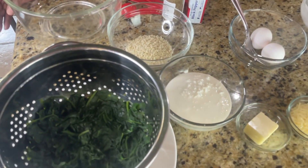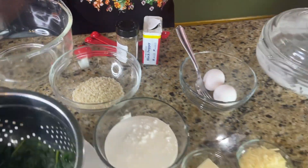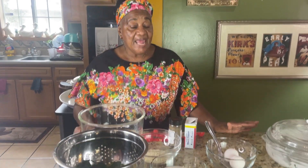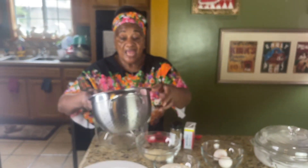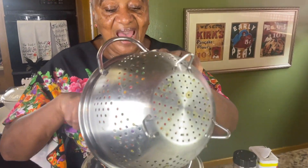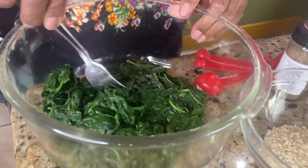What I did was I got the fresh spinach. You can use frozen spinach if you want to, but I got the fresh spinach. I washed them again — even though it says wash and eat — and I got two bags, of course it's for four in a family. I cooked them in the water for five minutes. It only takes five minutes.